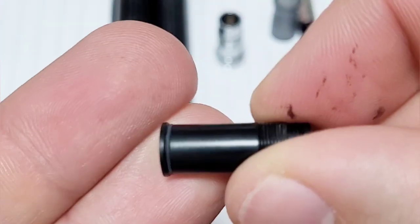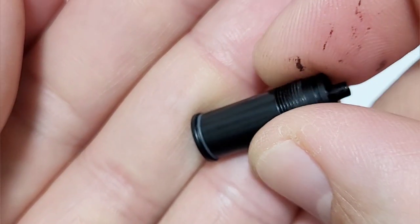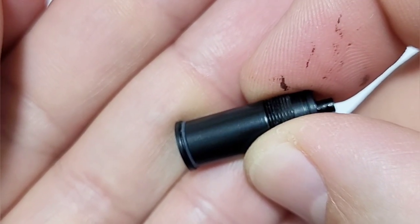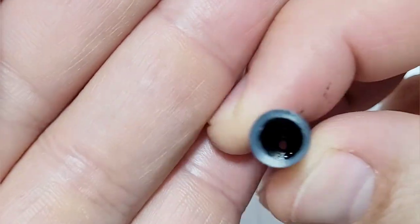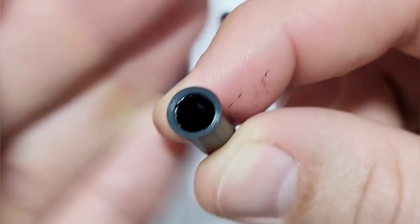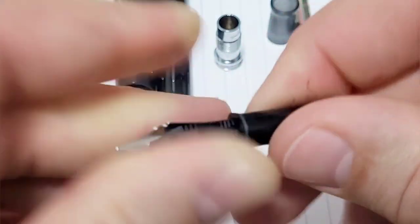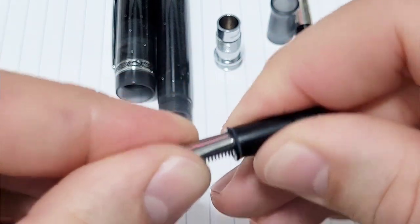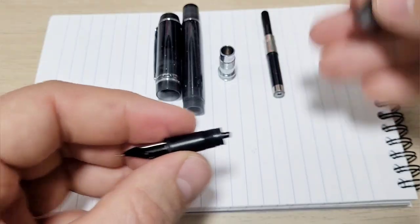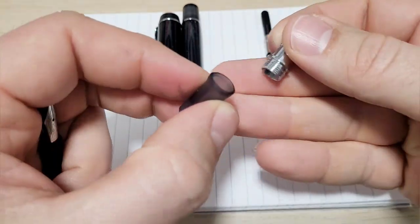The nib goes into the housing. The housing has a nice little silicone o-ring at the bottom just to help prevent ink from flowing out and leaking. I haven't had any troubles with leakage at all. You can see some key marks on the side, but this nib and feed is keyed so it orients just one way. Pop it in and away you go — just screw that into the section.